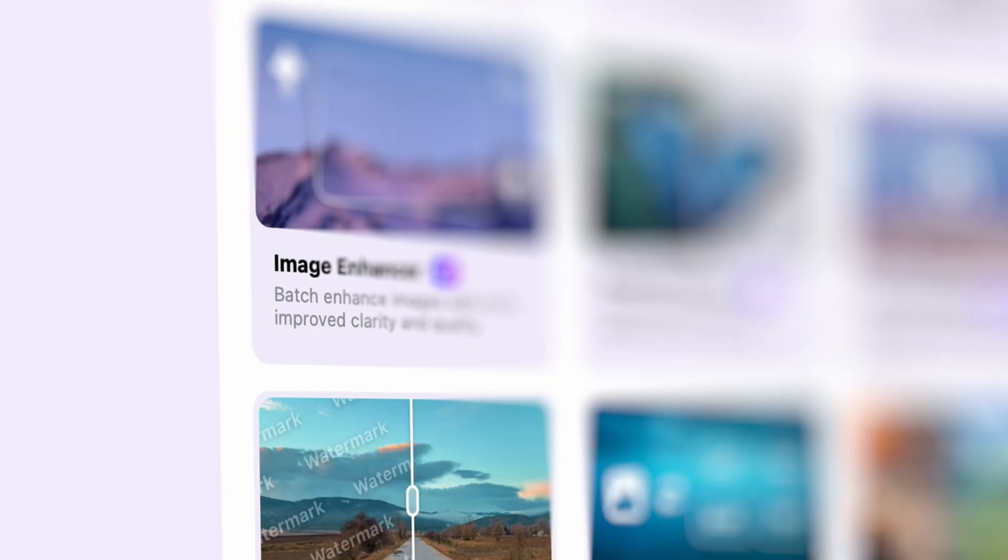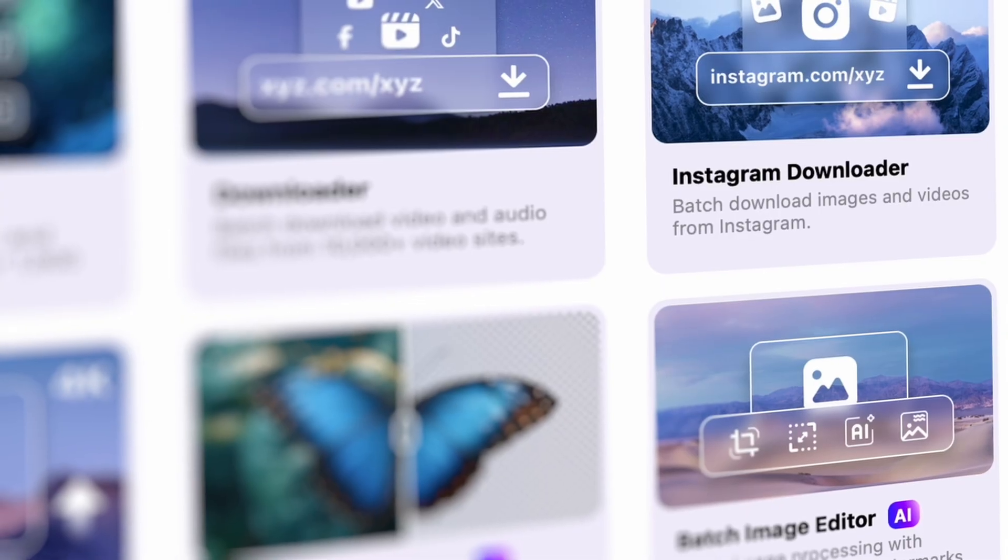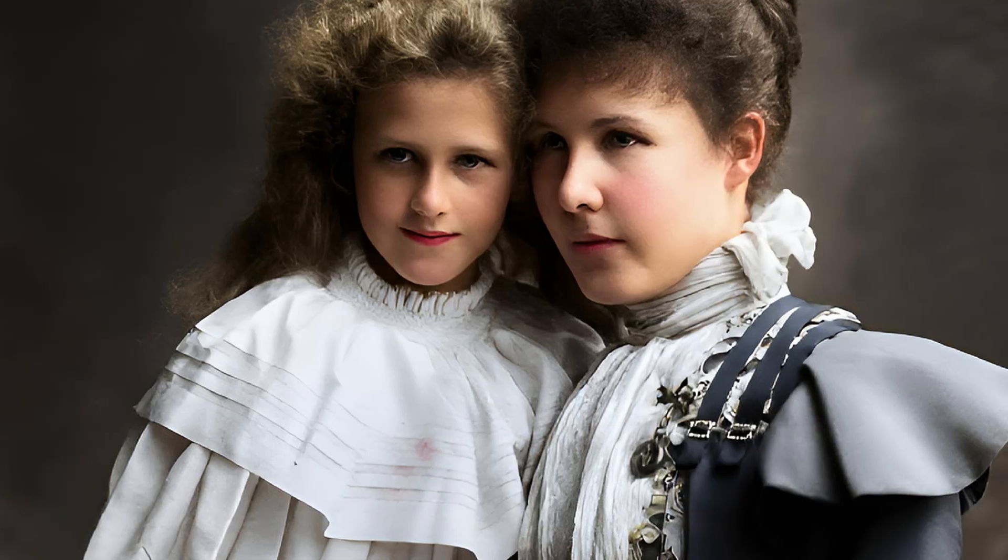Today I'm going to show you the brand new Wondershare UniConverter 17. It comes with some great tools to make your image better in quality. I'm going to show you how you can restore an old photo, how you can enhance the quality of faces, and I'm also going to show you how to colorize it — and not basic colorize, I'm going to do this cinematic. So you're going to make old photos cinematic and colorful, all within one click. You don't need any knowledge about photo restoration or photo manipulation.